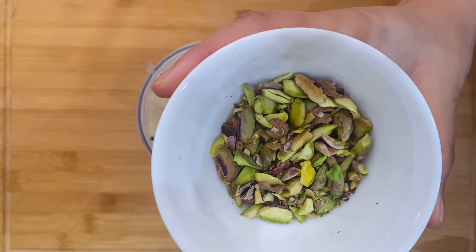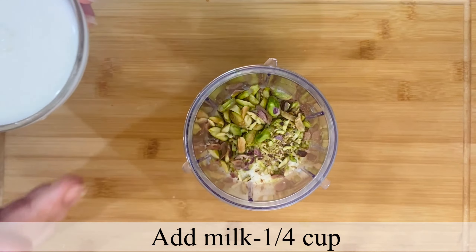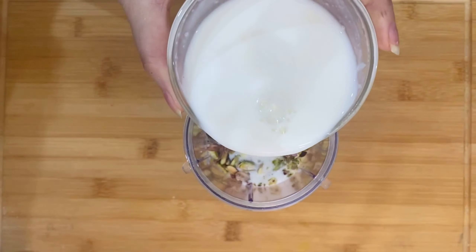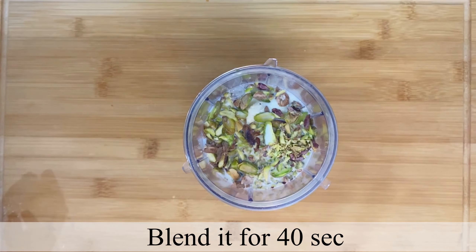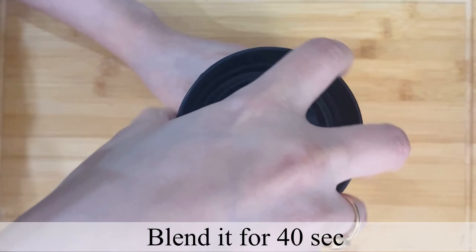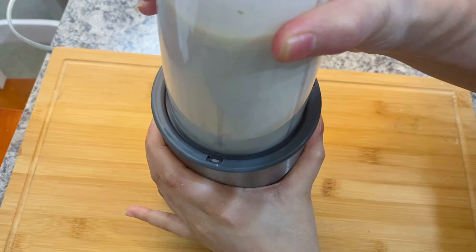The second main ingredient is pista — here I have taken 2-3 tablespoons of pista. Then we will add 1/4 cup of plain milk and the soaked kesar strands along with the kesar-infused milk.